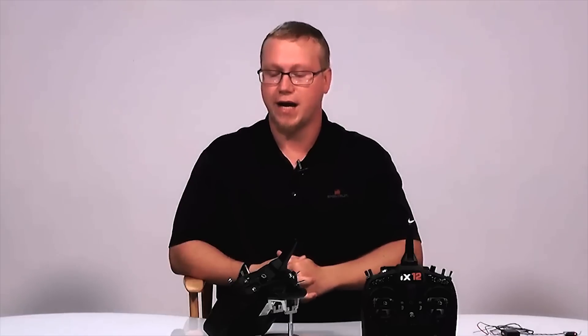Hello everyone, this is Tom Cogswell from Horizon Hobby and Spectrum RC here to give you another iX12 tutorial. In this video we're going to be covering the telemetry pop-up. This is a new feature that has been added since an update or two back, but yours will likely still have this. And here we're going to show you how it works.